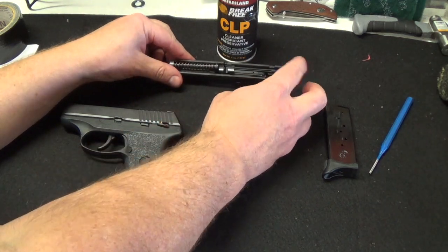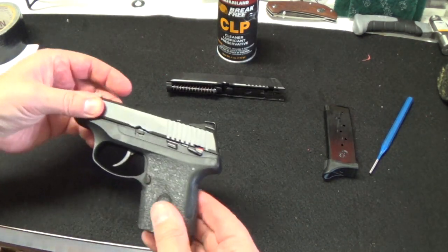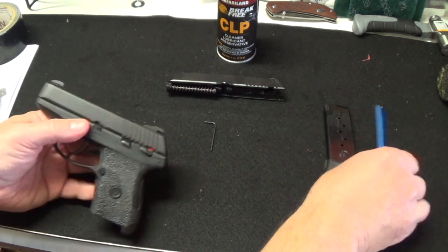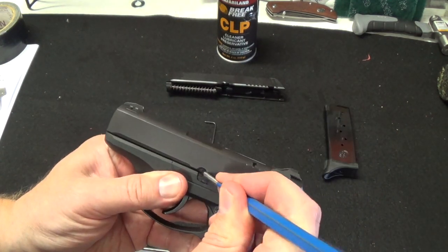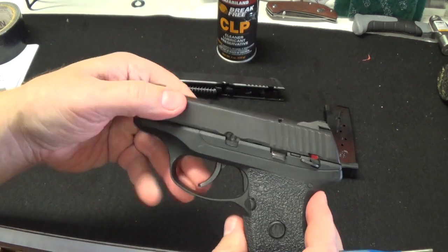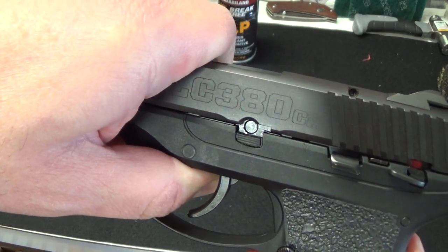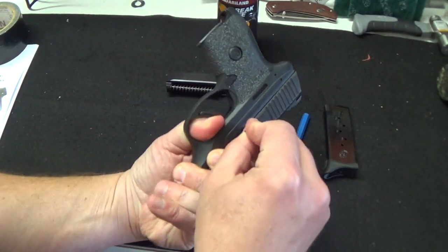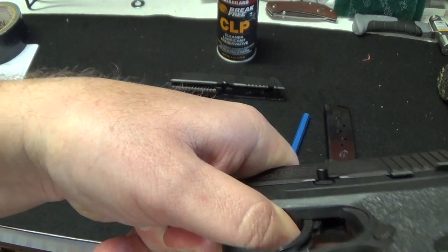I did some lube on it already just to get it comfortable. For those of you who have never taken off the slide of the LC models, there's a little safety catch right here that you want to pop down, and then that pin will pop right out. Now you have to slide it back — you'll see a groove that lines up with that hole — that's where you want to be. Then you flip it over and punch out the pin. It just slides right out.